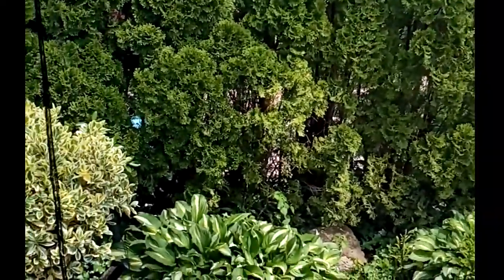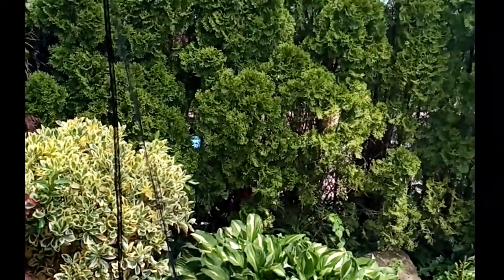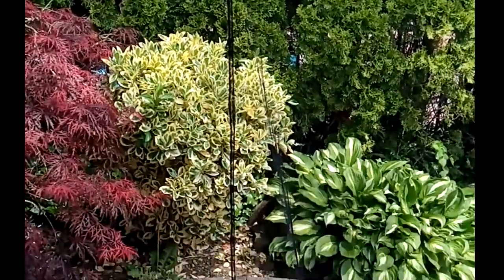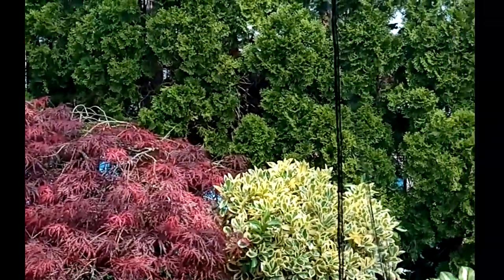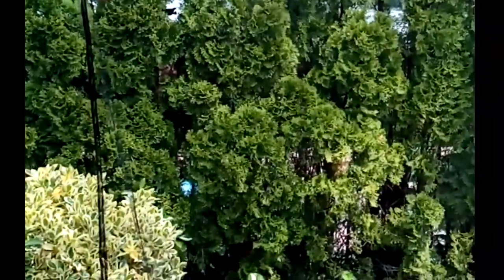For the price, it's worth it, because many people cannot eat outside during the peak summer months just because of all the bugs and mosquitoes. Depends on where you live, but this does the job and it's not all that costly.